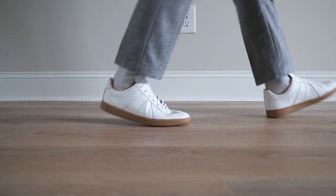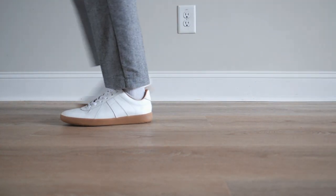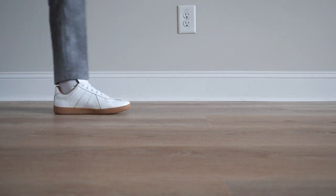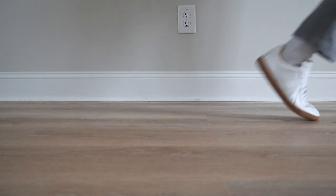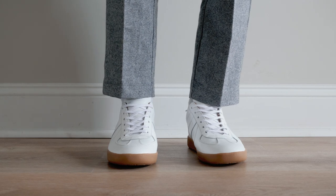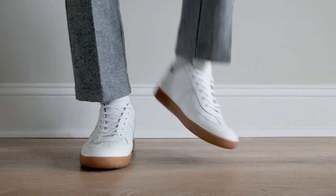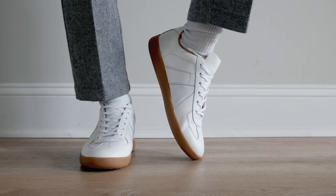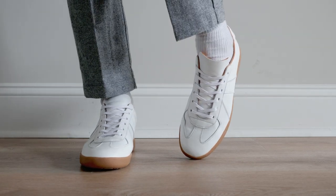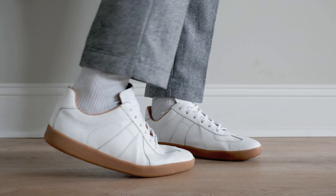In terms of fit and comfort, the sneakers are very comfortable and feel great to walk in. They don't appear to require any kind of breaking-in period as well — definitely a comfortable pair of trainers that should cover you all day. To sum it up, these are premium quality sneakers with a smart and casual design. Trainers like these are timeless and are not going out of style anytime soon, and definitely a staple in any men's fashion wardrobe.